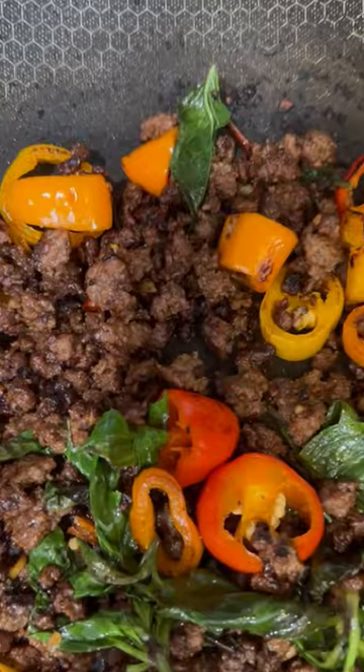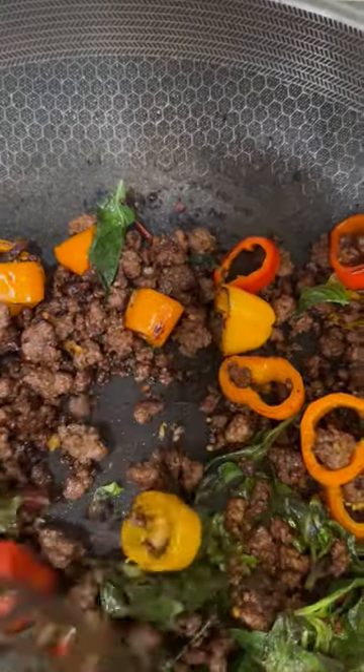It should look something like this. You see the char, that's what you want. Cheers. This is fire. So many flavors, you can taste the charred meat and a kick from that booty burner. I love anything spicy, I can eat this all day.